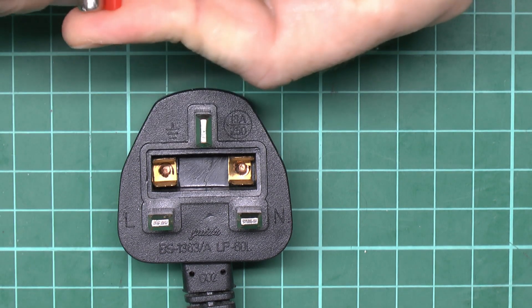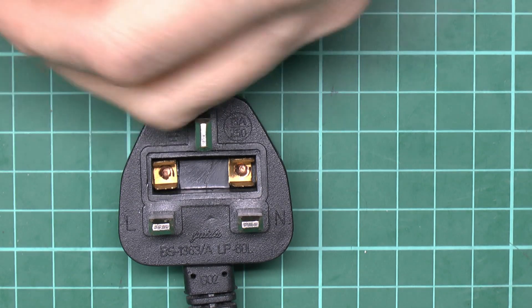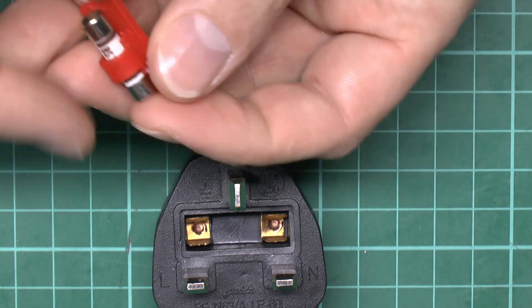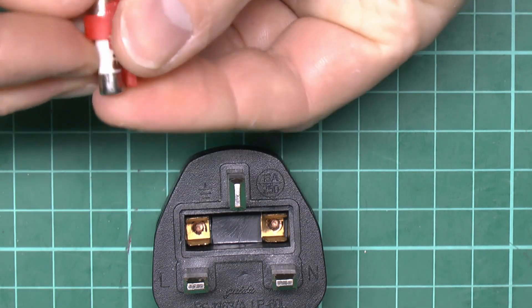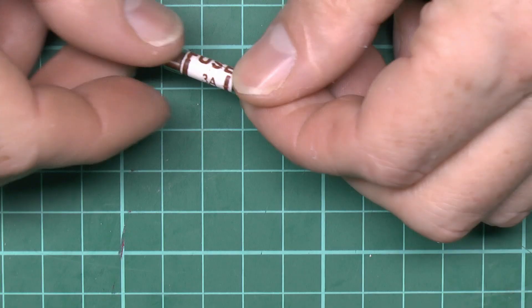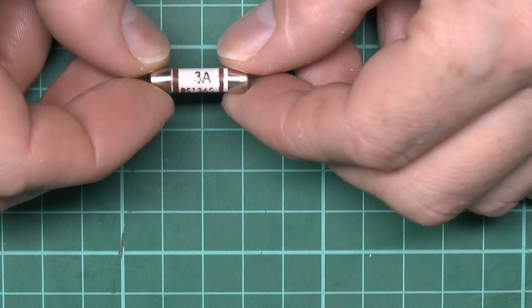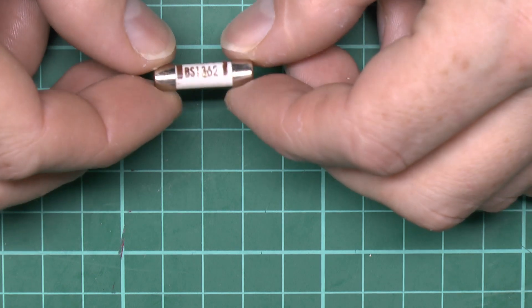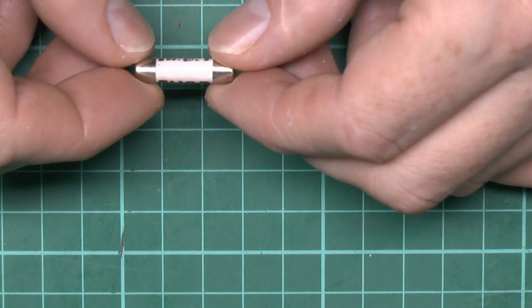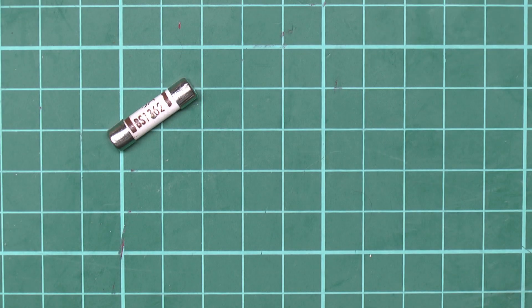Getting the fuse out of here seems to be extremely difficult — not a good start — as the ends of the fuse appear to be larger than the plastic holder it's been put into, which raises the question as to why that is. The fuse just has the big word 'fuse' on it; it says three amps, but I'm assuming the one has worn off because it's brown in colour. It claims BS 1362, which is the standard it should be made to, but it does look rather dubious.